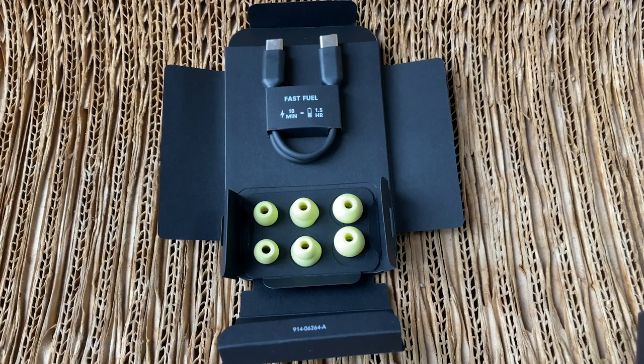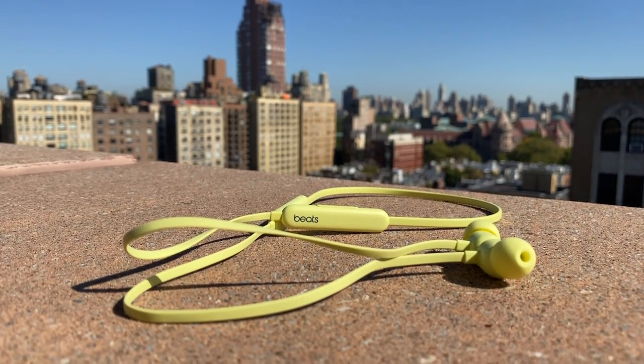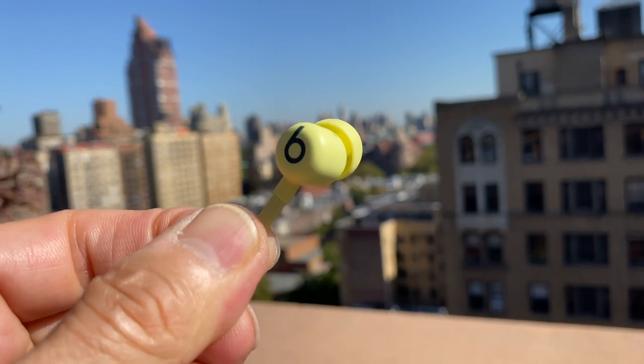They come with four different size ear tips to help you get a tight seal, which is crucial for optimizing sound quality. I do wish they included a fin — one of those little sports fins — so you could really lock them into your ears. Aside from the fact that they don't come with any sort of carrying pouch like the Beats X did, you're just going to have to roll them up and put them in your pocket or bag. That's my only real complaint. I just think Beats has gone with the same ear tips for years and could get a little bit more creative there. And like the standard AirPods, these aren't sweat or water resistant — they have no IPX rating.